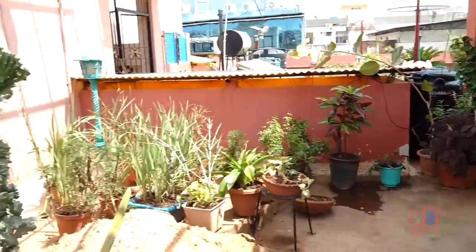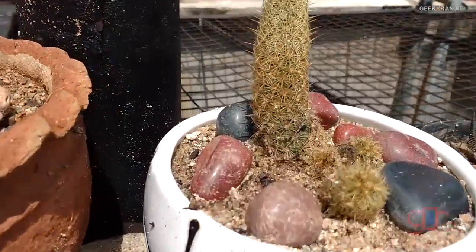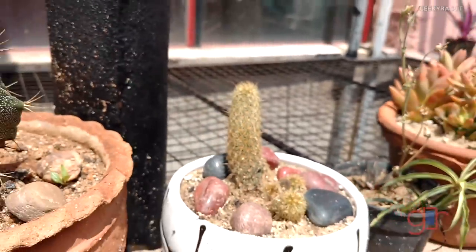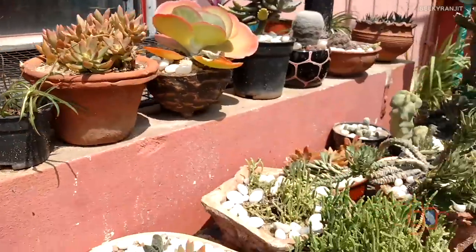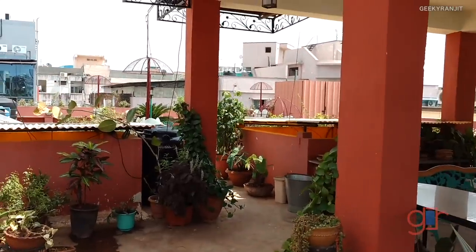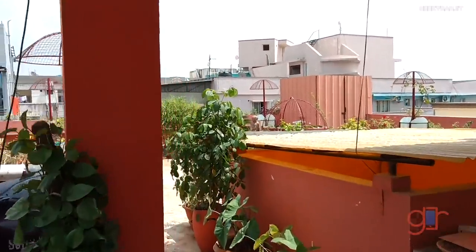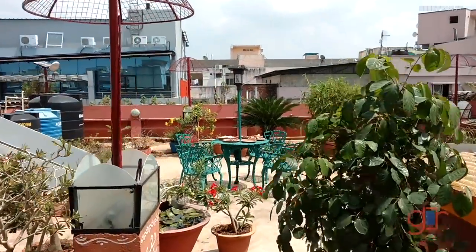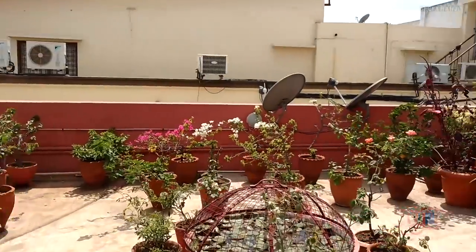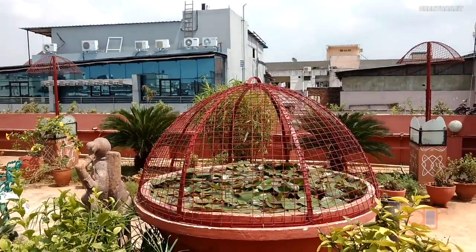Let me slowly pan around and move closer to an object to see how it does autofocusing — as you can see it's doing a good job. So it does autofocusing in the video department as well. Now let me walk back to give you an idea about video stabilization; I'm walking normally, so this should give you an idea about video recording with the Moto X Play in outdoor conditions.